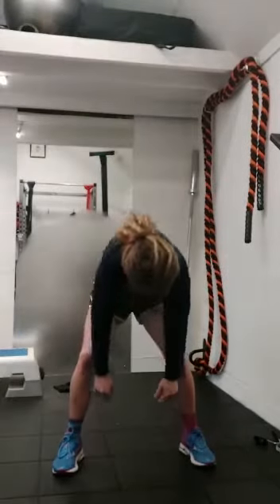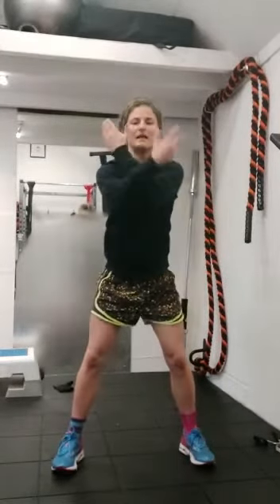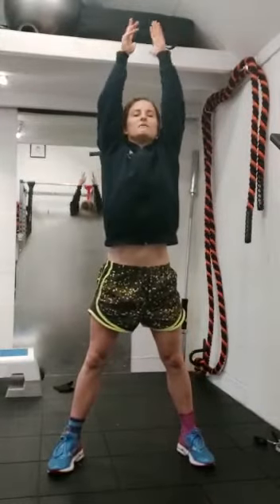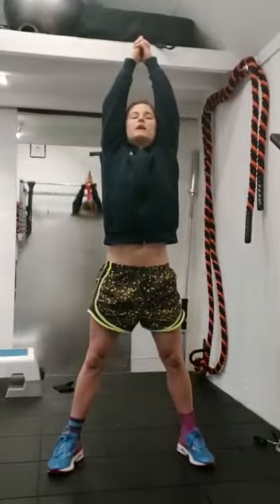We tend to have our shoulders forward all the time. One more time — down and roll. Take an inhale, deep breath in. Reach actively through those fingertips. Grab hold of the hands and make a kind of pistol with your finger, index fingers pointing up.